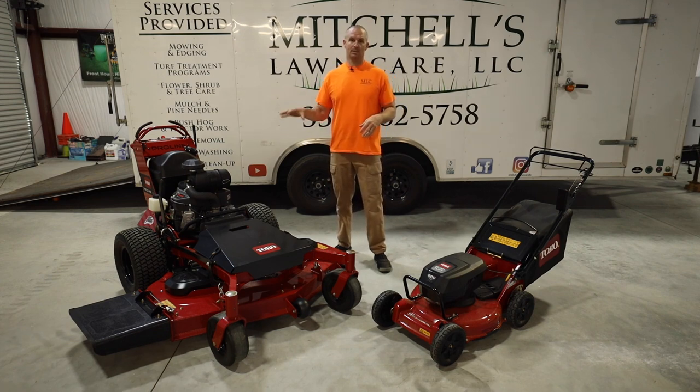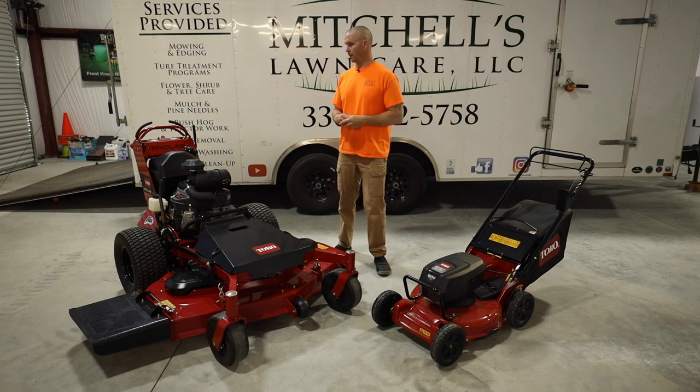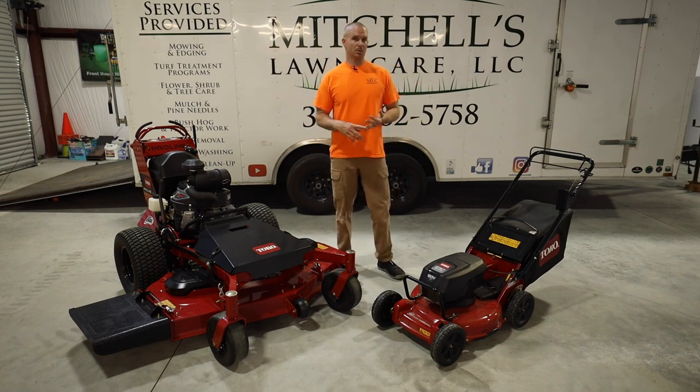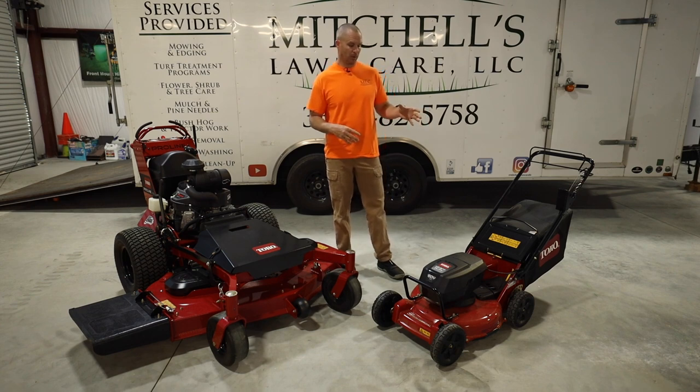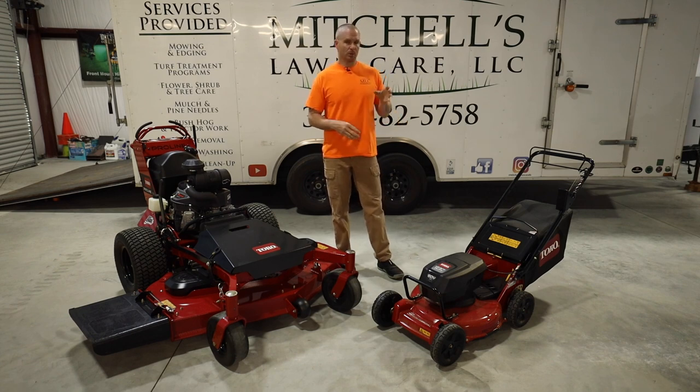Kind of a how-it's-going type video mid to late season where I can cross those points with you. As of right now I've got almost five hours on the ProLine. I just got the 21-inch mower put together the other day — there was an issue in shipping and some of the hardware needed to assemble it was missing. No fault to Toro; we all know how horrible shipping companies can be. But Toro was wonderful to work with along with my local dealer STI and Chris Keith — they got me all the hardware I needed. So I just started using it the other day.